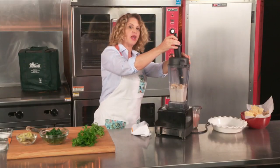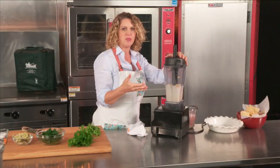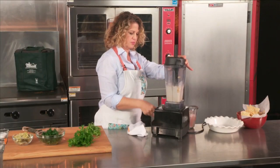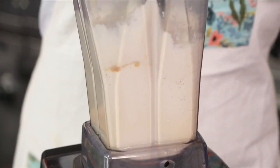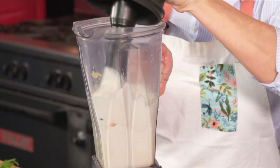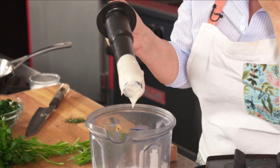If you don't have a Vitamix like this blender is, you can use just a regular blender. You'll want to stop the blender probably every minute or so to avoid destroying it, and keep working the contents with a rubber spatula. You have to really work it. So let's see how this one came out — it's crazy. This looks like a béchamel. Look at how thick it is.